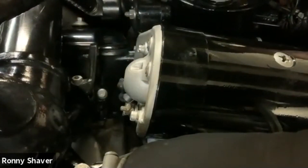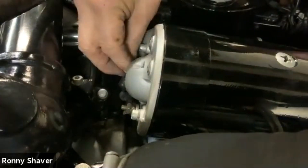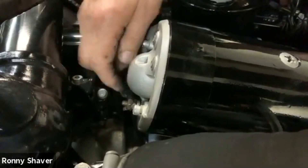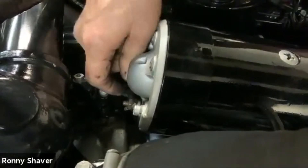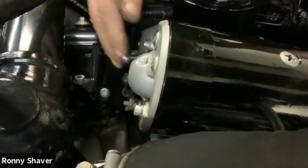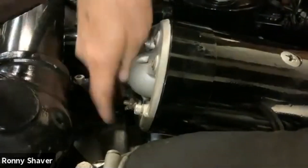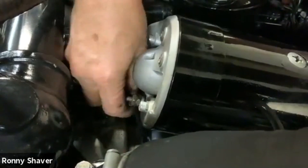Just barely getting enough to work all that stuff. So the alternators I usually put in are about 60 — technically 63 amps — which is double. It's a real simple thing. You do have to fabricate or get a bracket change, but they're much more efficient. The problem you run into when you convert to an alternator that puts out twice as many amps is that ammeter — every time you start, it's going to peg.